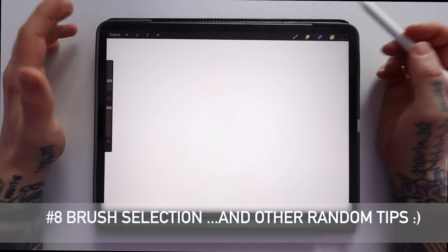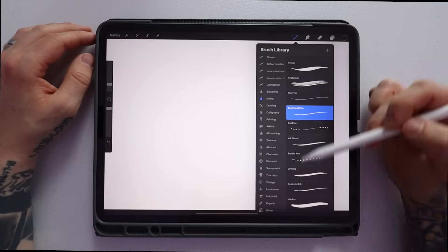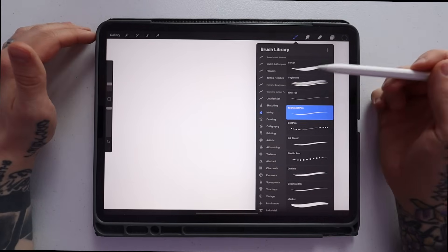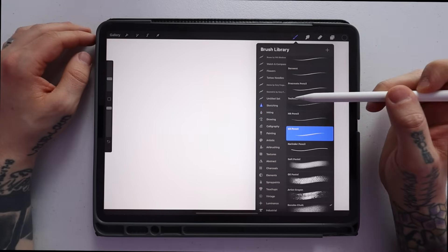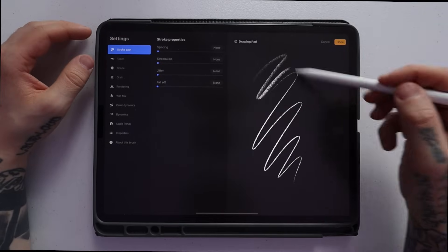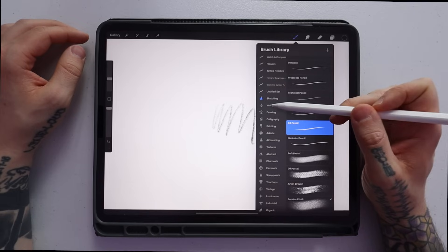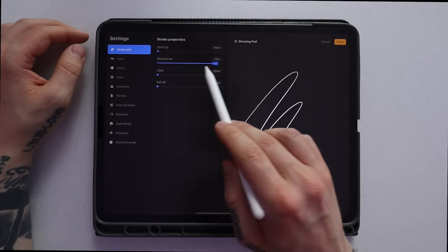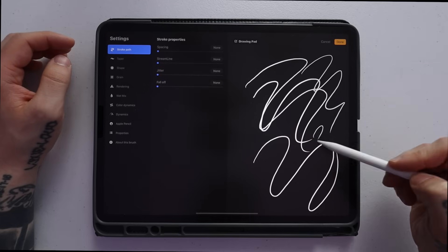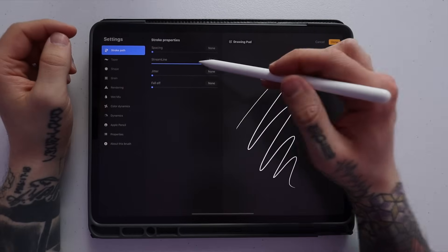Tip number eight is picking your brushes. For sketching, go to the paintbrush icon, then under the Sketching tab, I use the 6B pencil. Clicking on a brush opens a menu where you can adjust all its components and test it. For finalizing my design and making the actual stencil, I go to the Inking tab and select the Technical Pen. I like to use the Streamline feature with the technical pen to make lines smoother — it corrects your path so the lines aren't jagged. Most of the time I'll have Streamline all the way on.